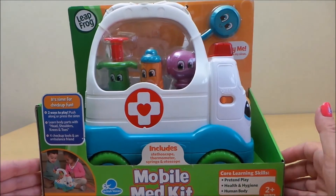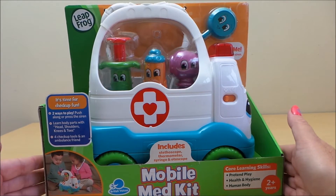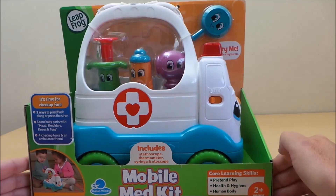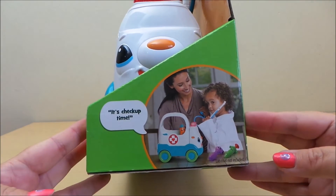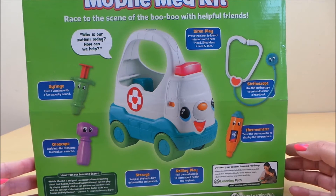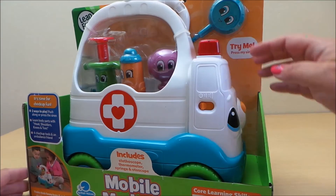Inside we have a syringe for vaccines, we have a thermometer for taking temperature, and we also have an otoscope for checking up in the inner ear. That's all good fun, and the core learning skills include pretend play, health and hygiene, and all about the human body for children two plus. There's also the stethoscope — it has a rather jolly face and a picture of a mum playing with a child. Here it is in a little bit more detail — this is a toy from Leapfrog and we'll just check it out with the siren sound.